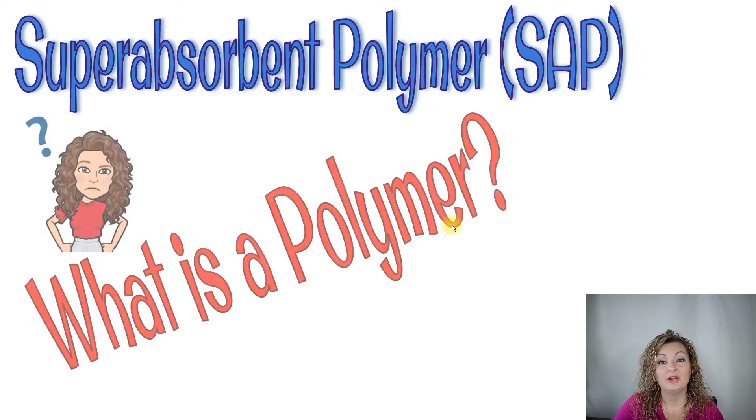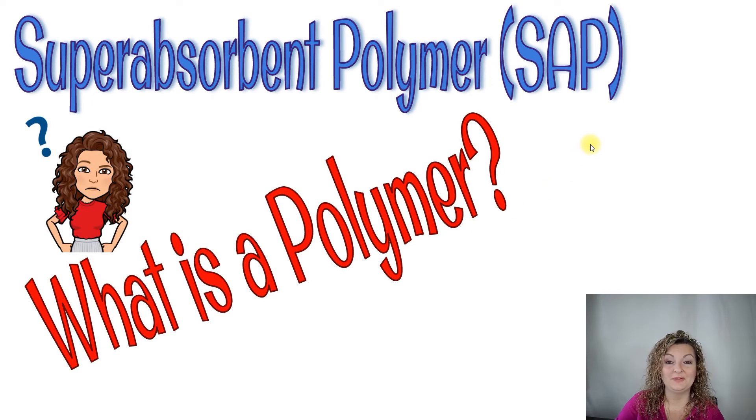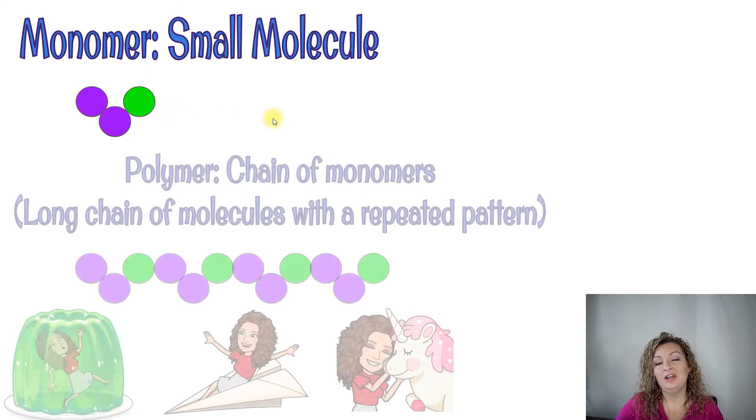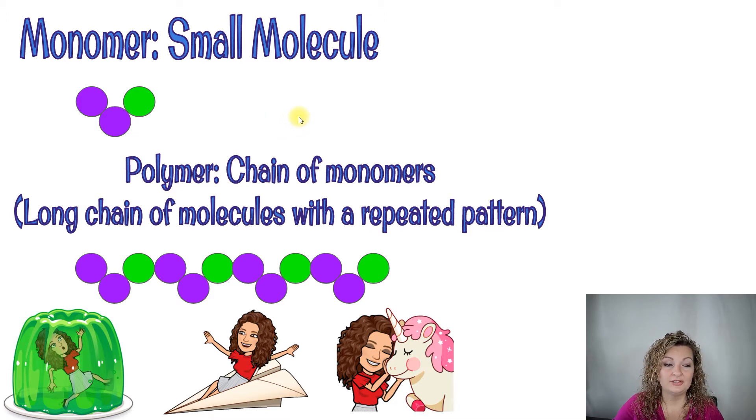Let's talk about the science. What exactly is it? It's a super absorbent polymer, or SAP. You're probably wondering what a polymer is, so let's start with a monomer — that's just a small molecule. I went ahead and drew what a small molecule would look like on a molecular level — just three different atoms put together. Now a polymer is just a chain of those monomers, so it's a long chain of molecules with a repeated pattern. You'll notice I just took this one and repeated it and connected it chemically to make a polymer. You actually know what polymers are already — for example, gelatin, paper, horns on animals, bones — those are all polymers. They're all around us; you just might not be able to identify them as polymers yet.